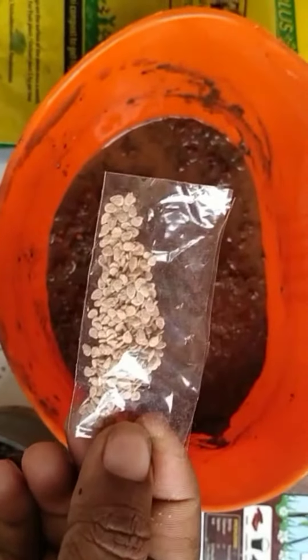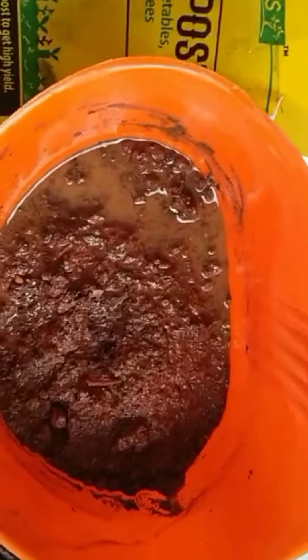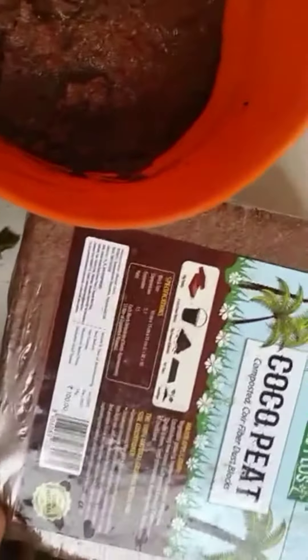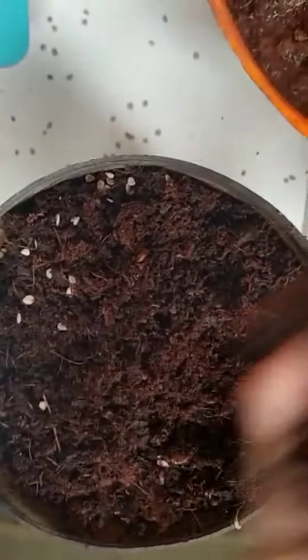Hi guys, today I want to tell you how to grow tomatoes. You get these seeds in the market for ten rupees. First, take one layer of soil, then coco peat — this is available as a brick. You need to soak it in a bucket of water for almost half an hour, and it will become double the size, like this.